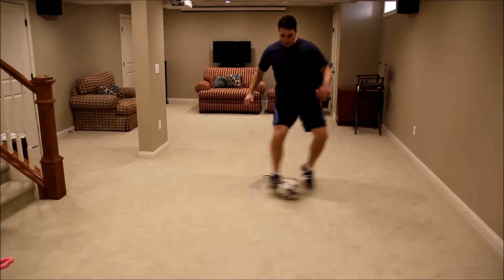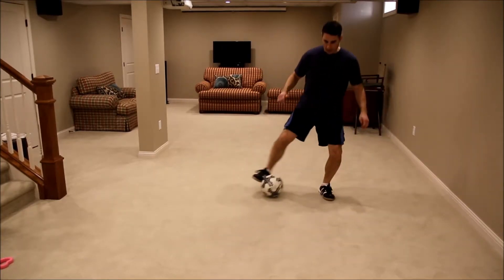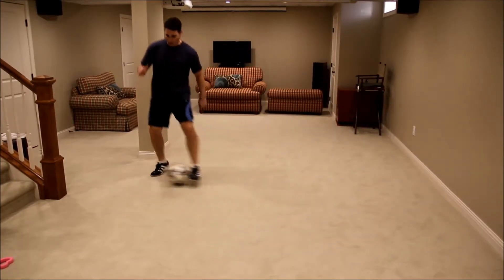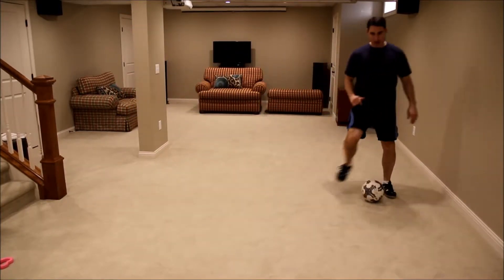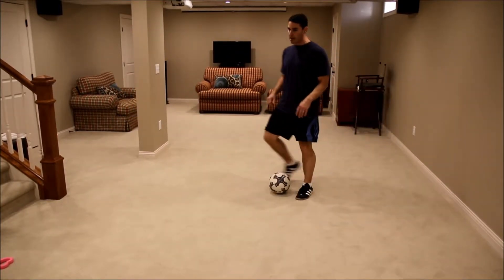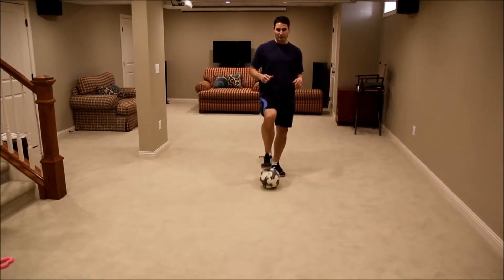So it's like a drag and a catch — you drag it and catch it. You can do this down the whole length of the field and just have the kids practice it. It's a great move for tight spaces.